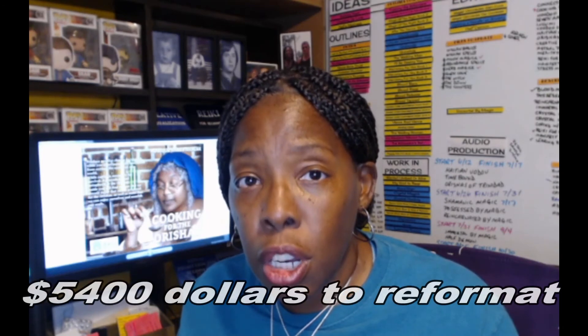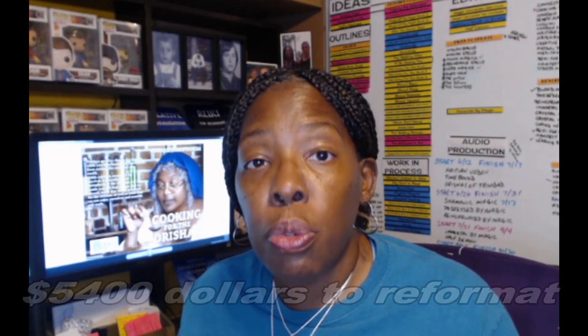At the moment, I have 54 books. That's $5,400 to reformat. I don't think so. So I decided to go ahead, get the MacBook, get Vellum. And now I'm going to go ahead and start playing around with it. You guys wish me luck.